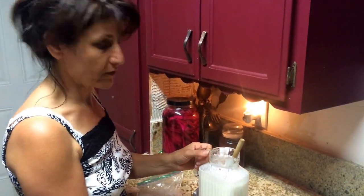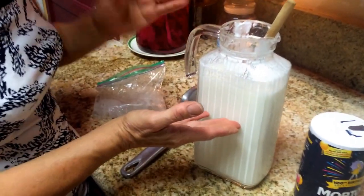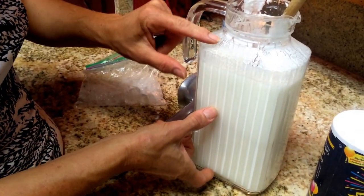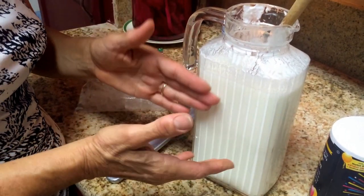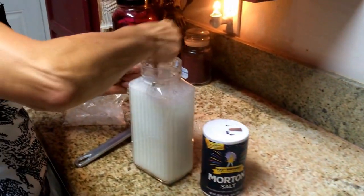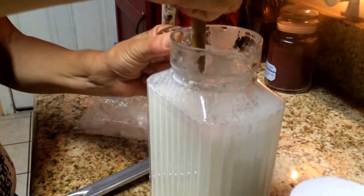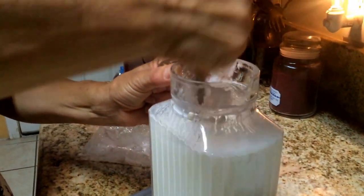And what is this over here? Half of the jar that you see — it was yogurt. I should have showed you before. It was all yogurt, and then I added water. You can make it half and half — half yogurt and half water. And what you do is, you just beat it so the yogurt and the water liquid will mix very, very nice.